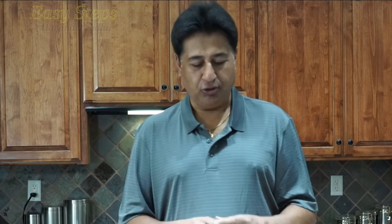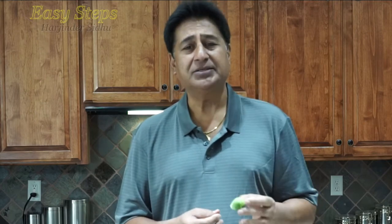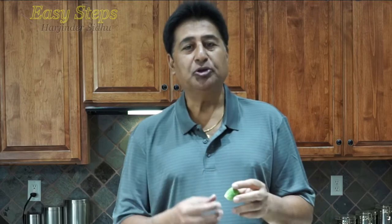Hello everyone, please welcome and join me at Easy Steps Cooking. Today I'm going to share with you Brussels sprouts — it's very tasty and very delicious. You must be wondering when you go to the store and you always see those small little cabbages and say, what are these? After watching today's video, many people will try these as a vegetarian dish.